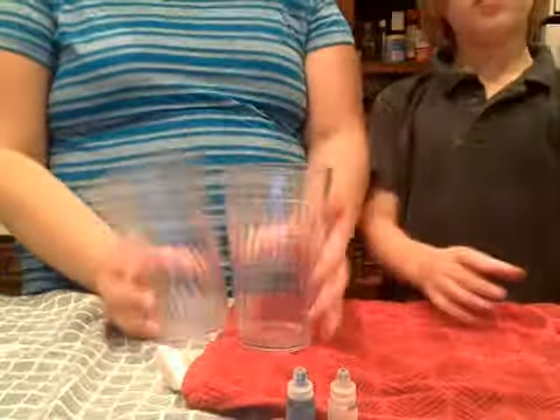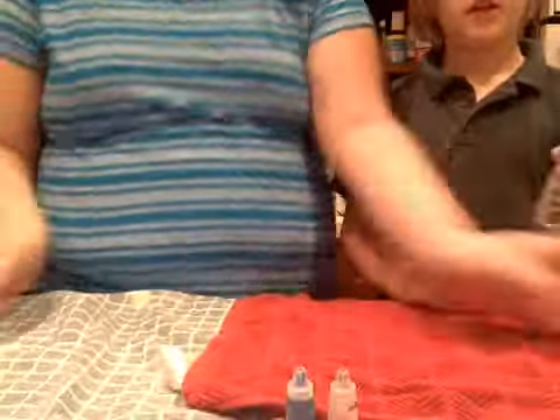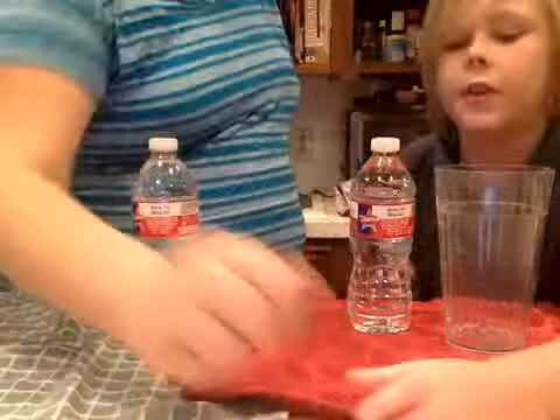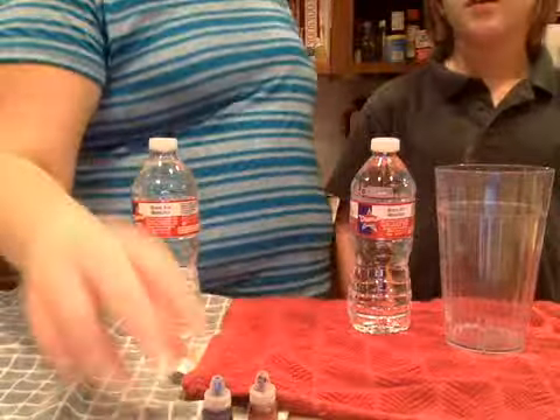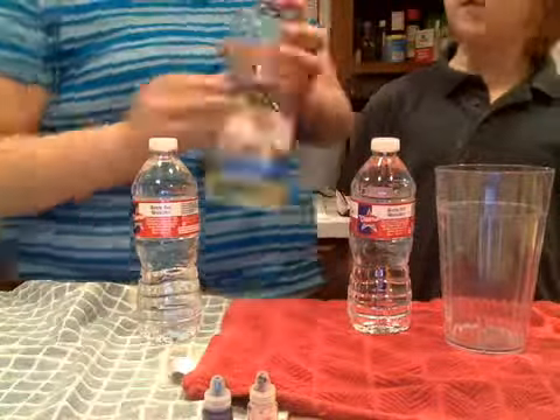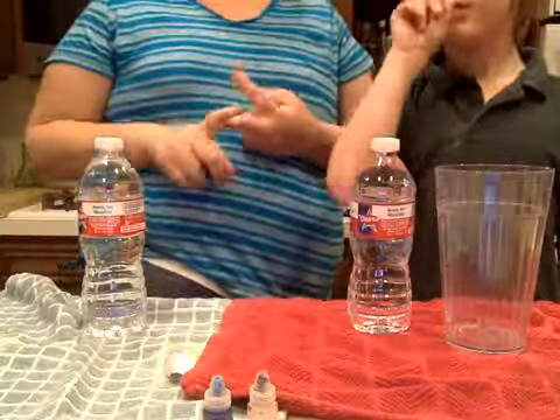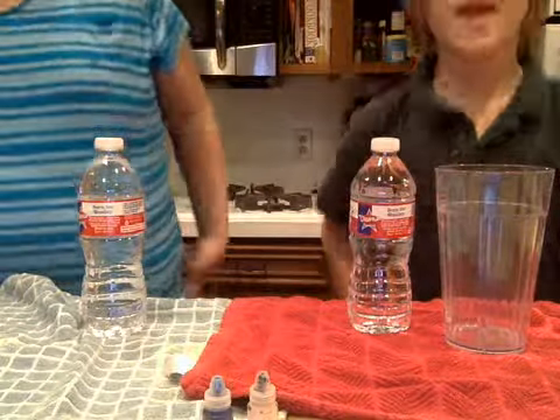So the things you need: one empty cup since we have two people, a bottle of water to put your mix in because we're going to mix it in here, then you need dye — it can be food coloring or regular dye — and then vegetable oil, which can be baby oil or rubbing alcohol depending on what you have.